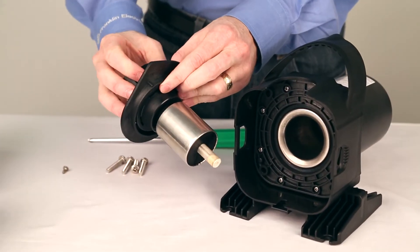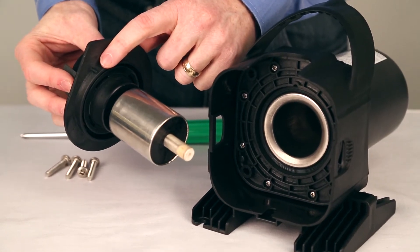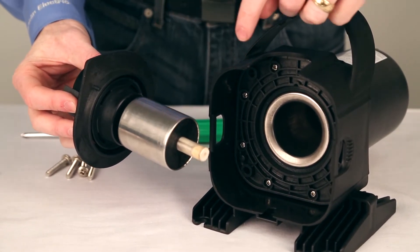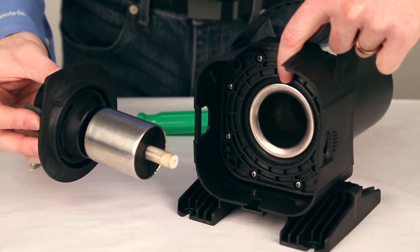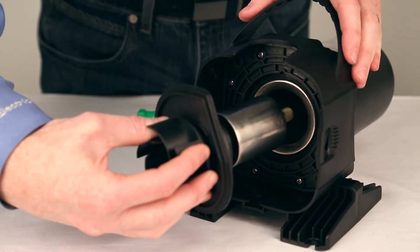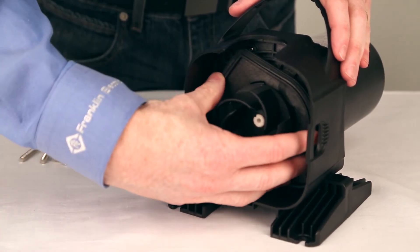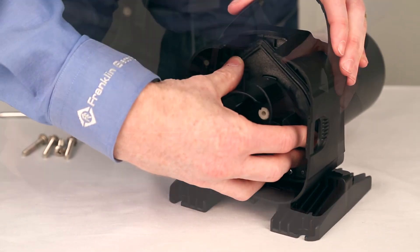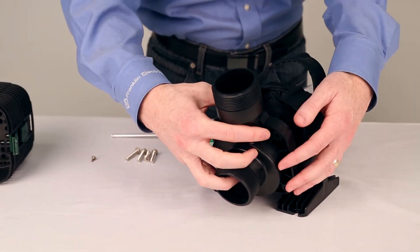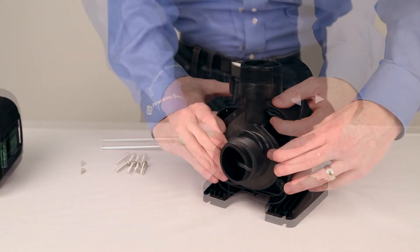Reassemble the pump, starting with the rotor and impeller. Ensure the pin on the plate lines up with the hole on the housing. Rotate until you feel a click. Then position the volute into place and install the screws.